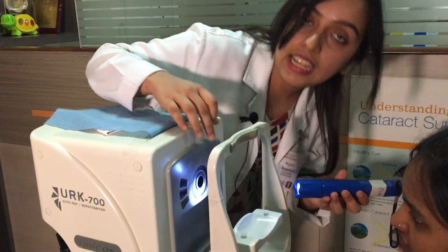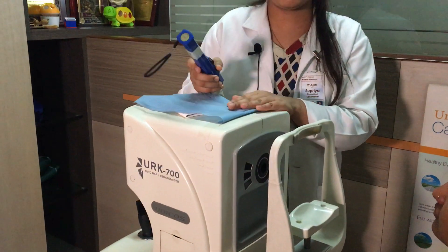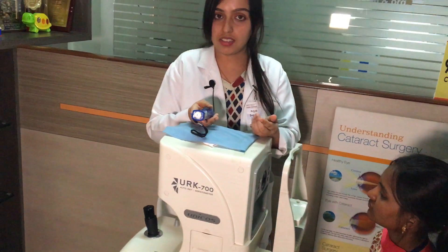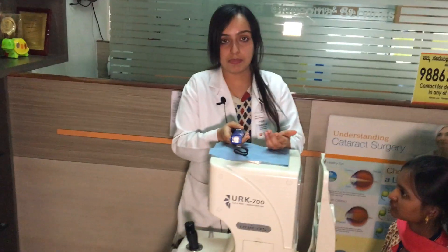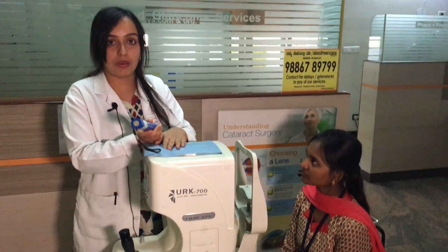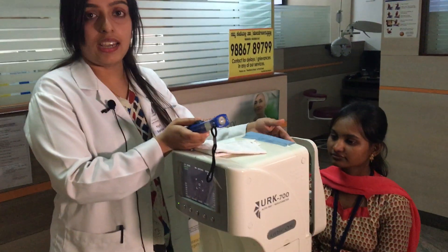If we have to do the measurement, we will have to do the measurement. If we do the lens, we will have to do the lens. The lens will be slow by keeping the lens. Only two options we can agree with the lens.